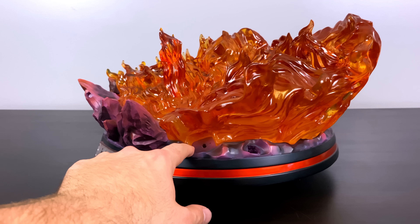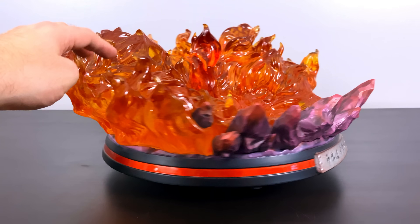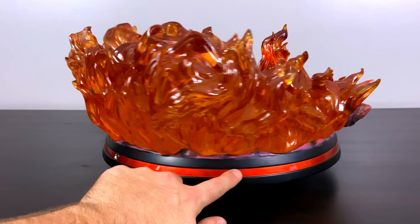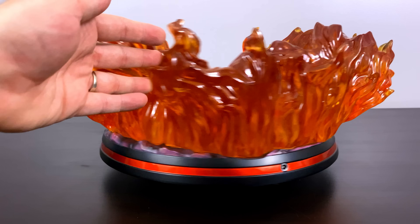The base is themed around the Susanoo coming to life — we have bits of chakra forming everywhere, it kind of looks like fire all around, and a lot of heavy clear resin went into this.